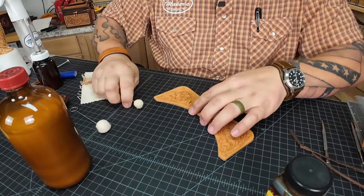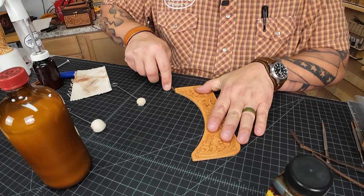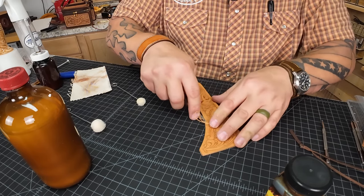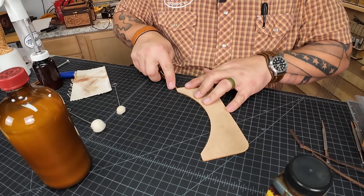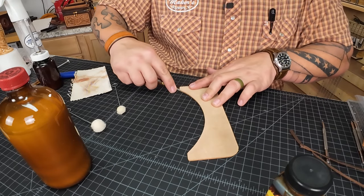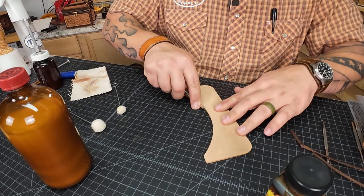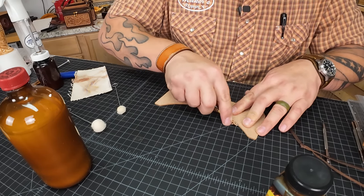First things first, I'm going to edge and dye that piece. This is a Barry King number zero edger. I just want to barely take the corner off — I'm not trying to perfectly round the whole thing. I'm just edging this one bowed part here. I'm not bothering with the rest of it yet; that'll be done once I've got the entire project ready to edge and dye.